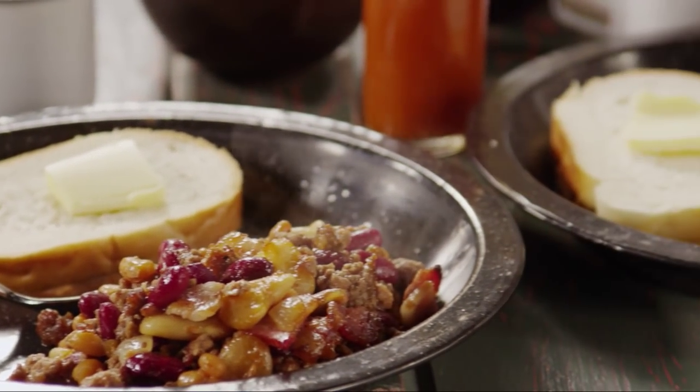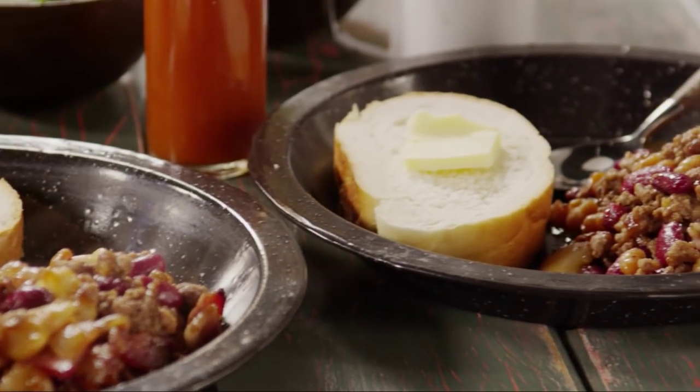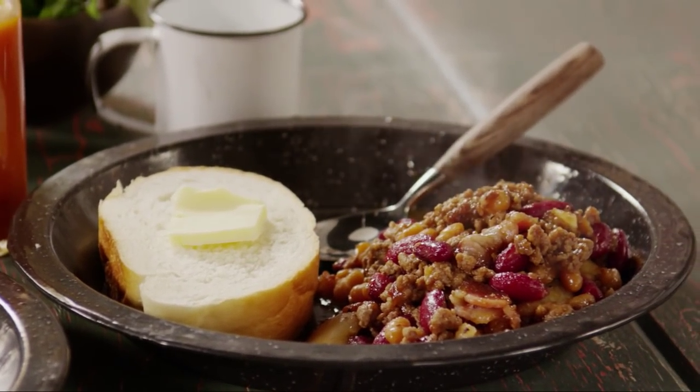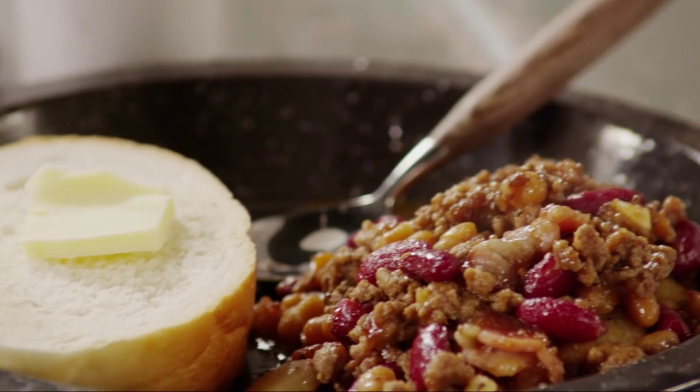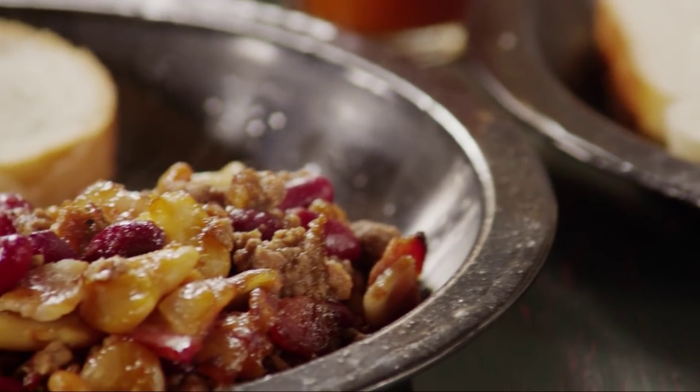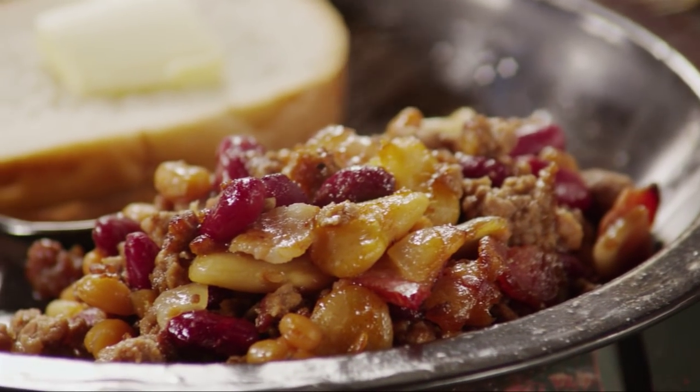Allrecipes member Puzzler, who gives this recipe five stars, points out that calico bean casserole can also be made in a slow cooker. Allow it to cook for four to six hours on high or eight hours on low. Either way, it'll provide a great aroma throughout the house all afternoon.